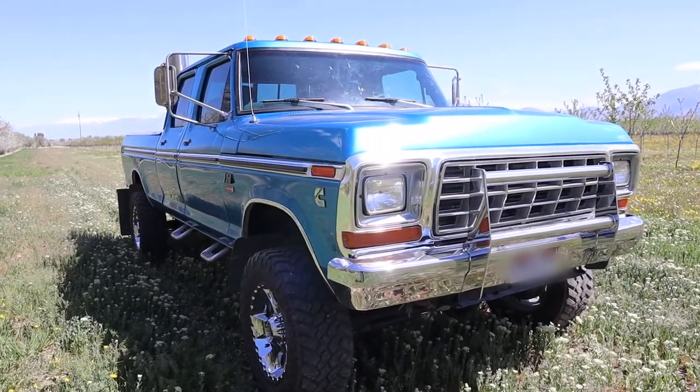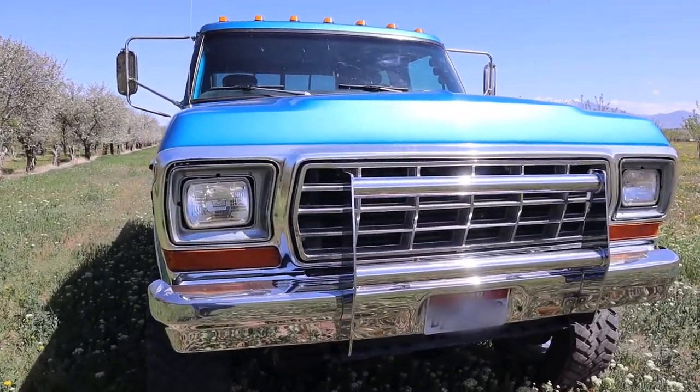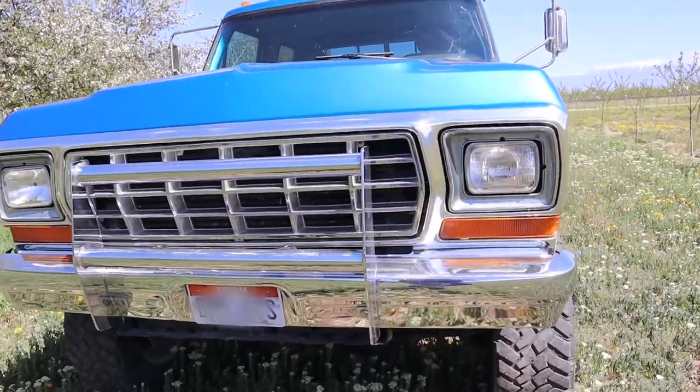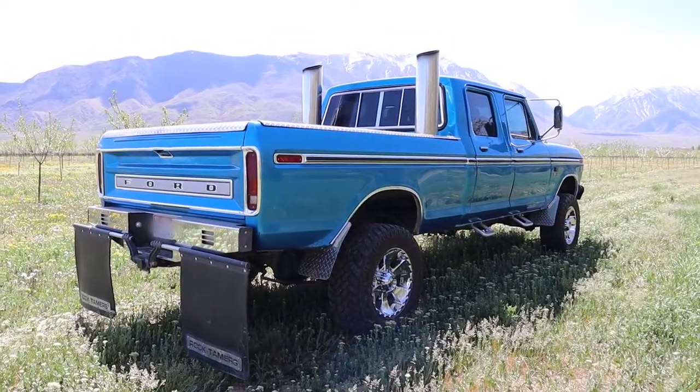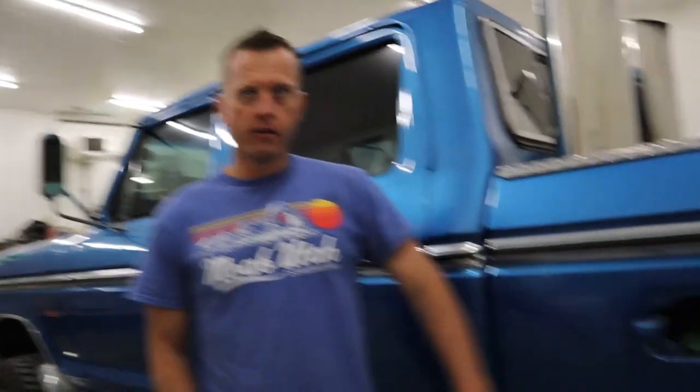It is kind of a mutt. It's licensed as a 1973 Ford F350, but it's got the 1978-79 front end on it, so the square headlights and that square grille. It's also got a 78-79 bed on it, so the fuel doors are on the bed instead of just the caps being on the outside of the bed, so the fuel doors are an addition.